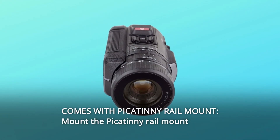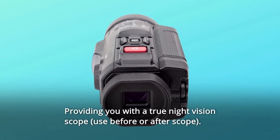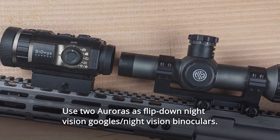Number 4: Comes with Picatinny rail mount. Mount the Picatinny rail mount optimizing a 1/4-20 standard mount, providing you with a true night vision scope. Use two Auroras as flip-down night vision goggles or night vision binoculars.